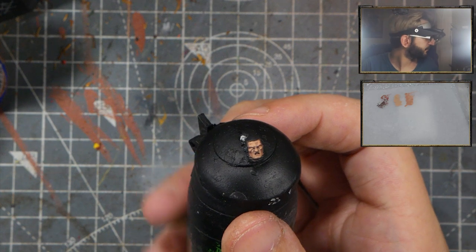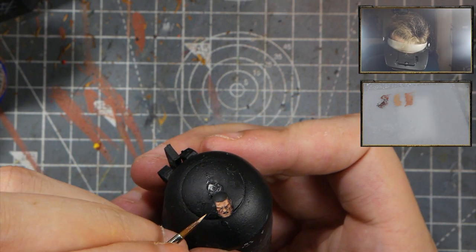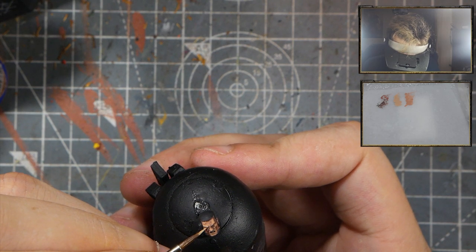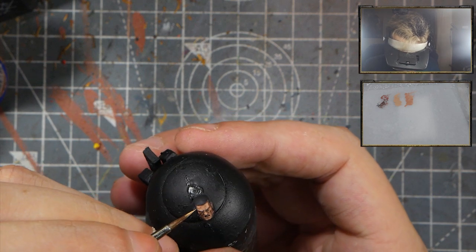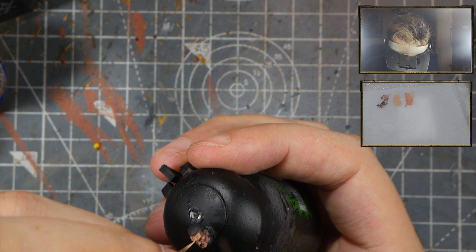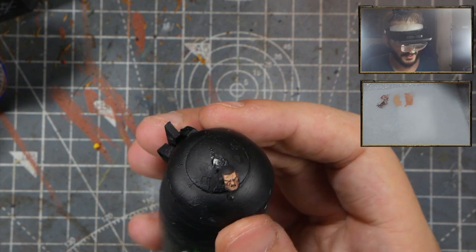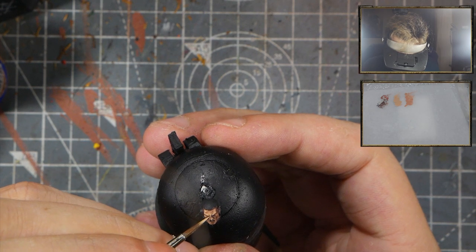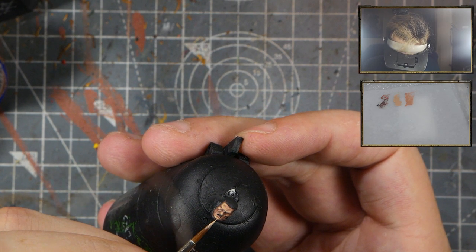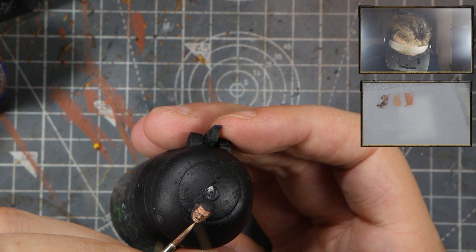The next step is to highlight again with Kislev Flesh. This time being very careful where we apply it — we don't want it everywhere, otherwise we're going to kill the contrast. So just put it on top of the cheekbones, under the eye, on the forehead. This model has some texturing to it so we want to preserve and highlight it while also having some shadows. The tip of the nose is very important. And the chin — this guy has a bit of a cleft chin, so you need to highlight each little sphere separately, leaving some shadows.